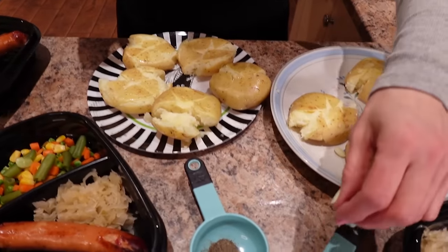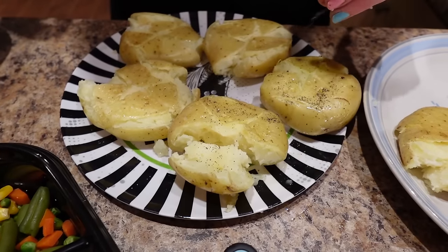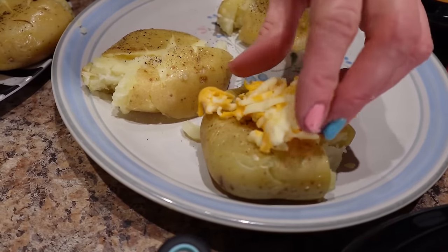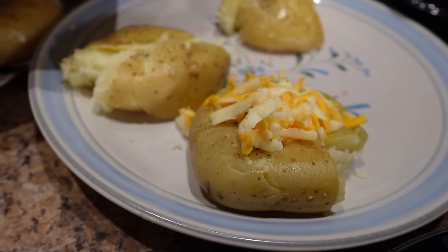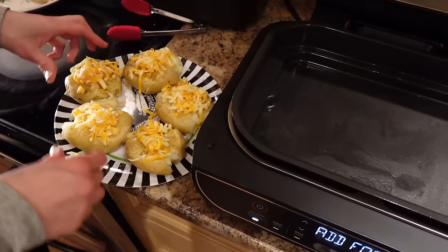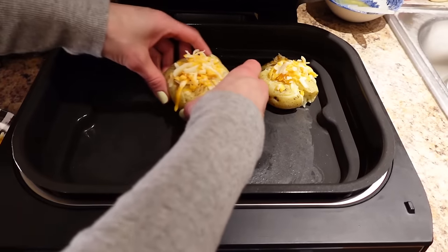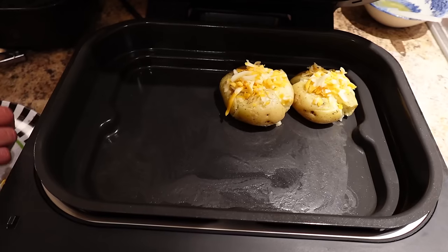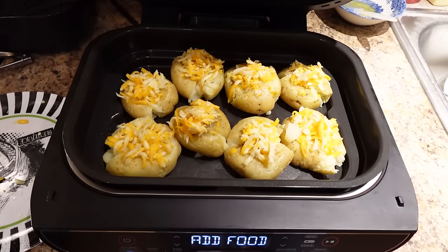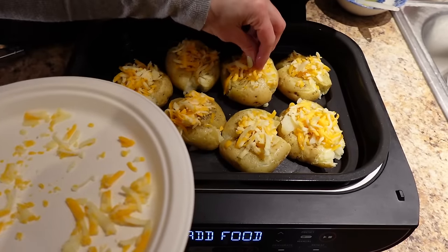Now we're adding salt and pepper to taste — just a little sprinkle to season them up. Then the last step is dividing the cheese between the potatoes: about 15 grams per potato — you can measure exactly or eyeball it. I'm carefully placing them in a single layer in the air fryer, adding the remaining cheese on top, then closing it to let them crisp up for five minutes until the cheese is melty and they're golden and crispy.